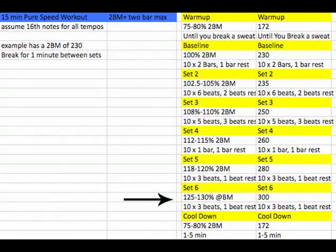Take a minute of rest, then go up to 125 to 130% — whatever you can get to. If you can't do more than 120%, just repeat that set again. You're going to do the same structure: three beats on, one beat off, one-bar phrase.